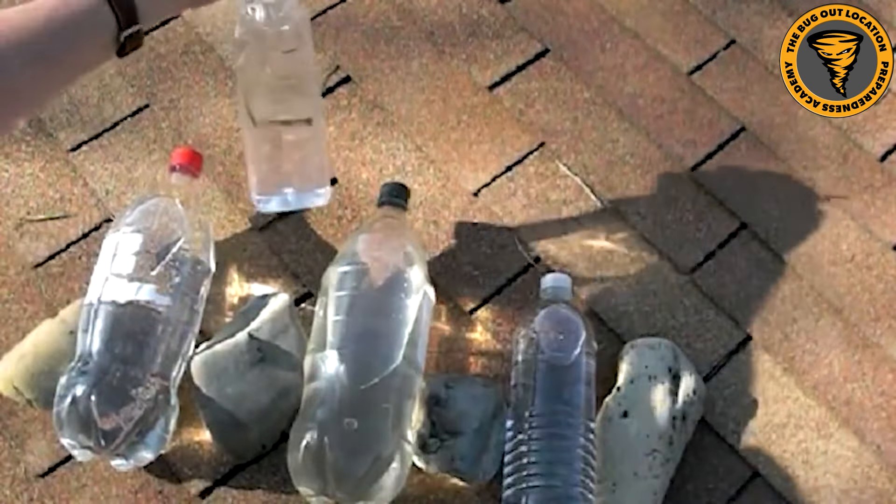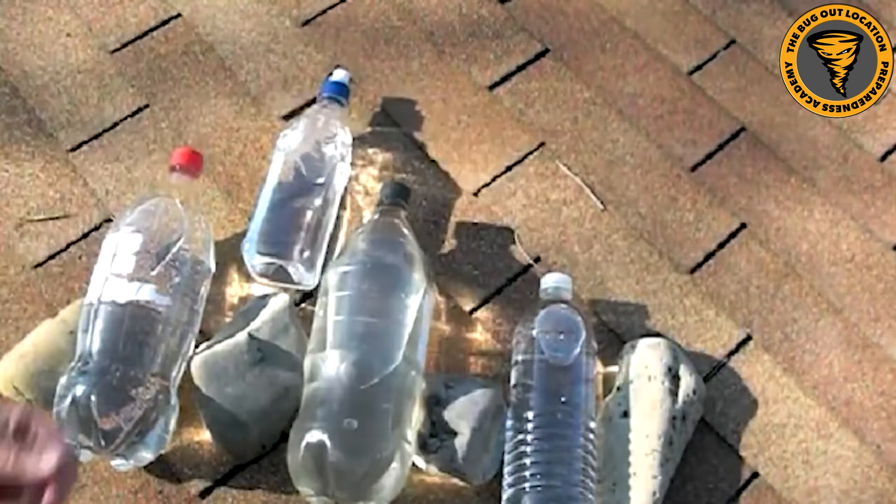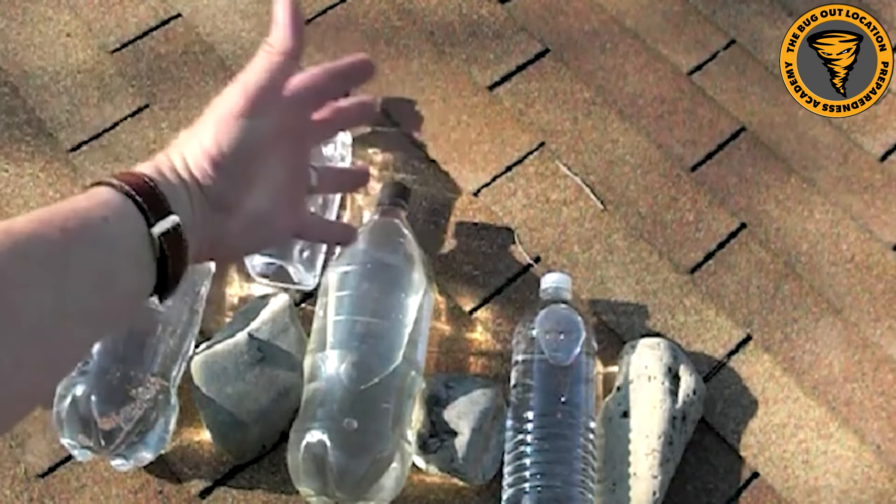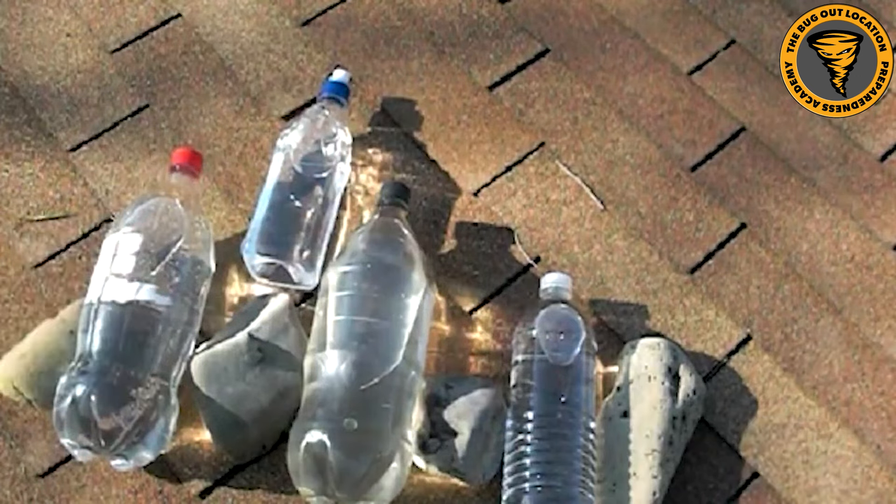This may not be effective with cloudy water, but as preppers we need to know all of these different methods because you just never know when one thing is not going to be available and you're going to have to do what you can.